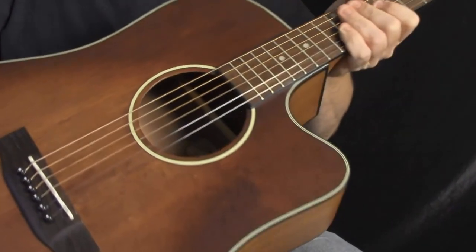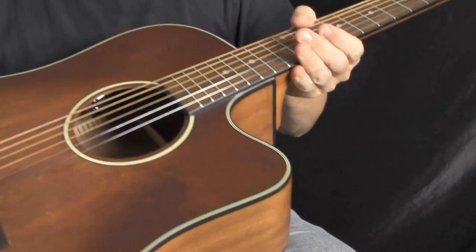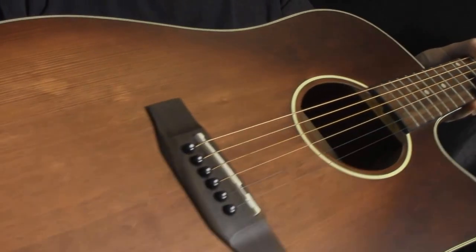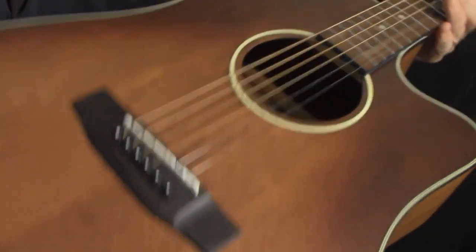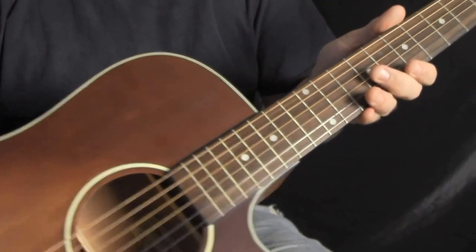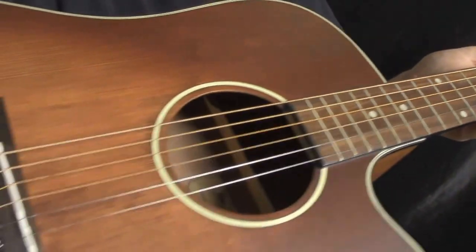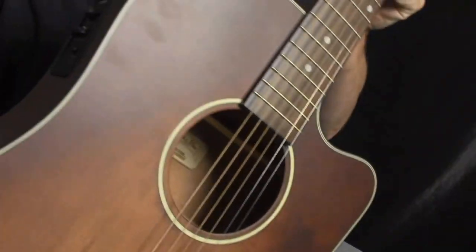This is the Creekside MDC Acoustic Electric Dreadnought. It's got a cutaway, select spruce top, mahogany back and sides, rosewood fingerboard, bone nut, sealed die cast keys, and a Fishman pickup system. Let's mic this up, play some stuff, and hear what it sounds like.